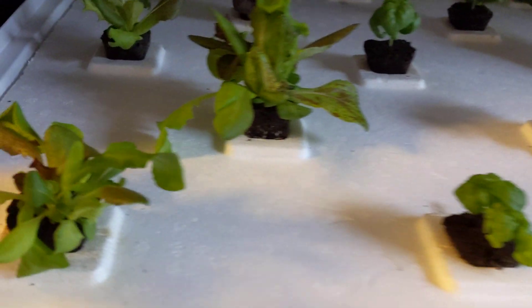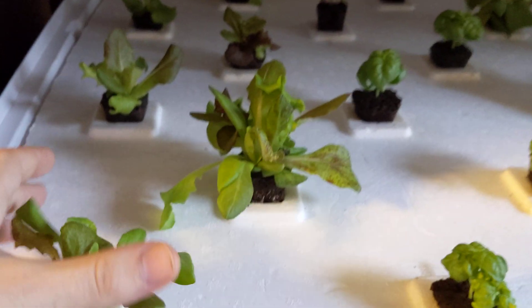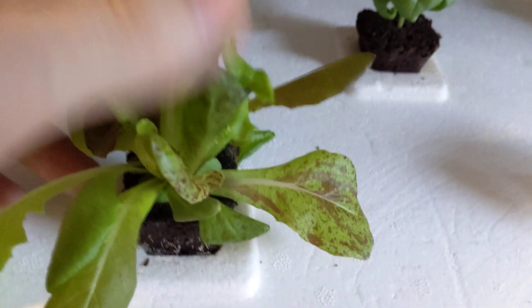Let's come in a little bit closer so you guys could see what's going on. The loose leaf lettuce is already getting nice and bushy and compact — look at all of these beautiful colors.